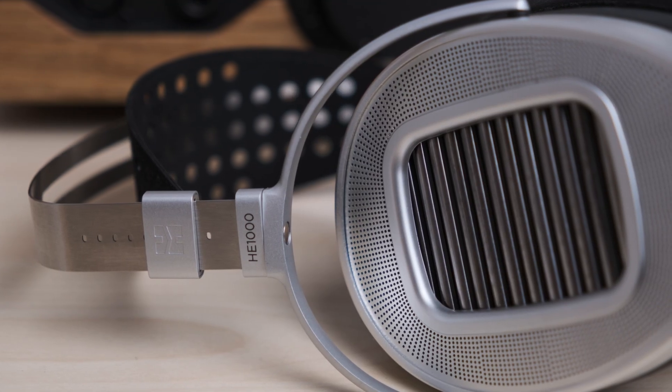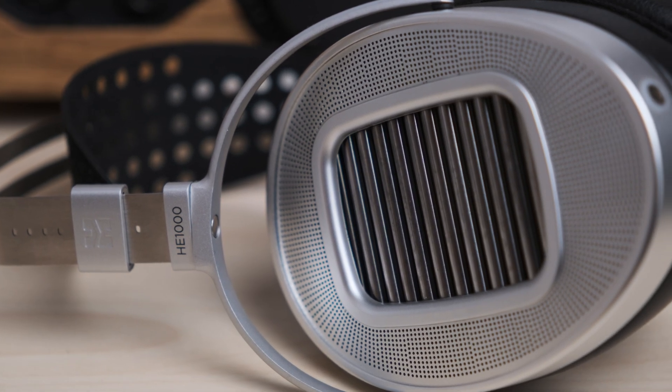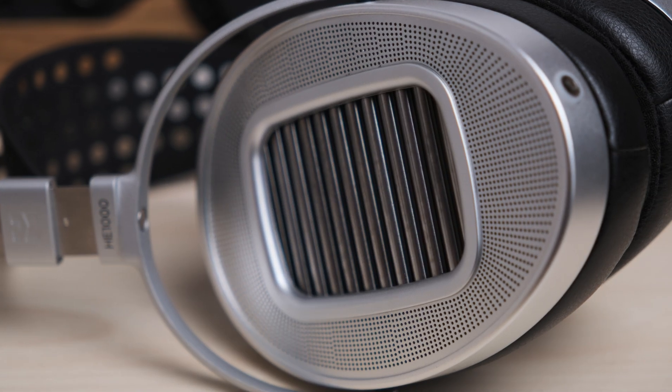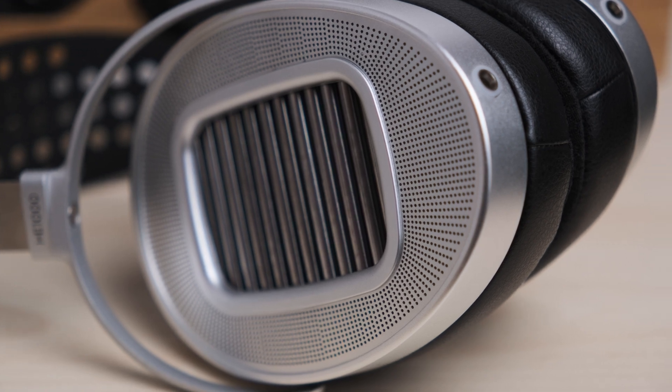The question is, of course, is the HE-1000 Unveiled good? The answer is yes. Is it better than the other HE-1000s, like the HE-1000 V2, etc.? The answer is yes in a number of areas, and I'll go over that in a moment. But just in general, this is, in my opinion, one of the better oval-shaped or ovoid-shaped HiFiMan headphones that they make.